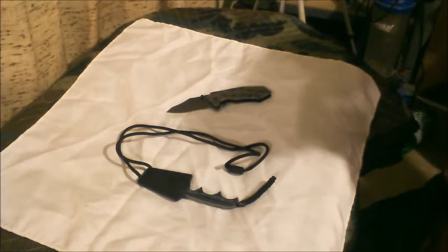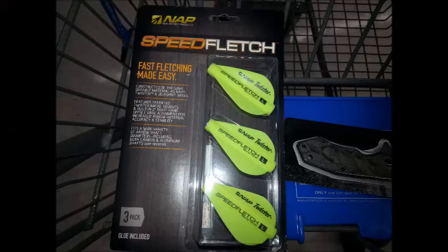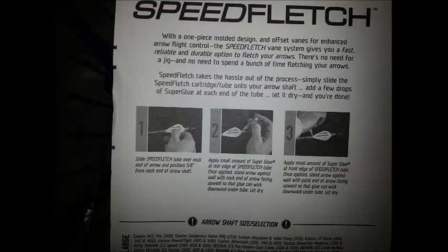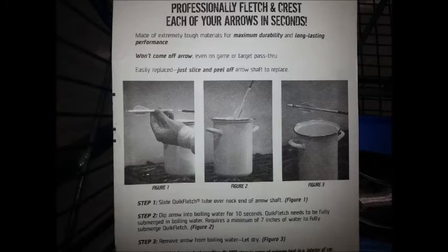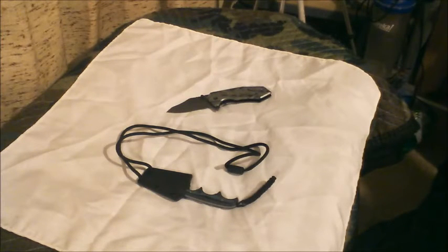I'll throw some pictures on the end of some reflective arrow fletching kits I saw there. I thought they were kind of cool — you could throw them in a little survival kit or a bug-out bag or something. They wouldn't take up much room. One you have to use glue with, and the other one you have to put in boiling water to shrink it. A couple of survival arrows with that fletching on there instead of having to try to find feathers or make them out of duct tape or whatever.